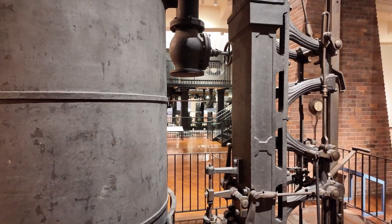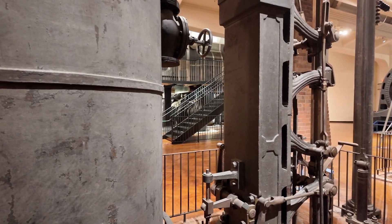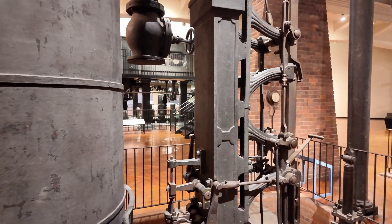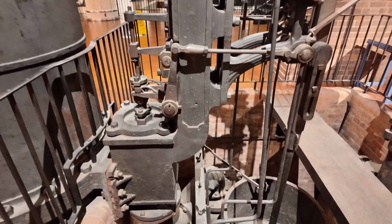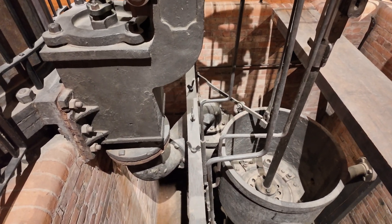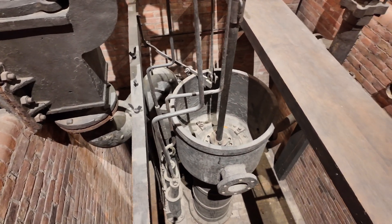Steam came in at about 5 psi or so. When you wanted to exhaust the steam, you would open the valve at the other end, and that would connect again down to the bottom, through this outlet pipe, and into the condenser. The other thing you see here is your feed water pump.